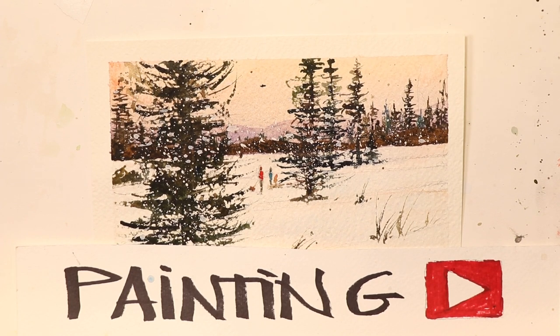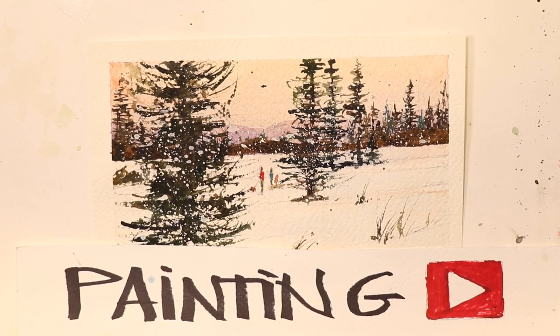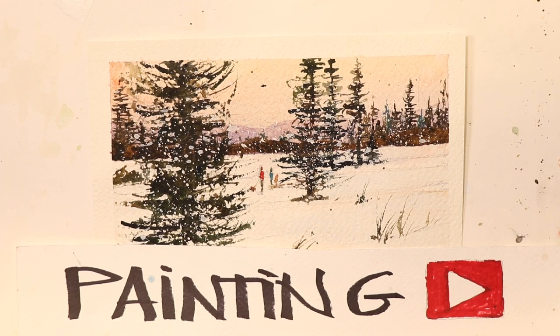Hi everyone, Chris Petrie here. We're doing a beautiful snow scene, a winter landscape. It's the perfect time — it's the cold season now in the northern United States where I live. So we have plenty of snow and cold weather. I grew up in the northeast my whole life. We're going to enjoy our landscape painting with snow, flurries, figures, mountains, and pine trees. We're going to have a great time.